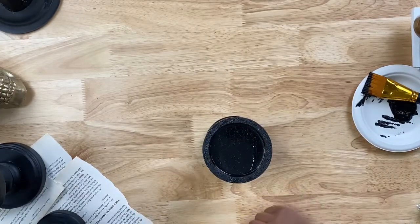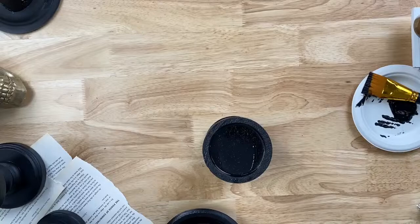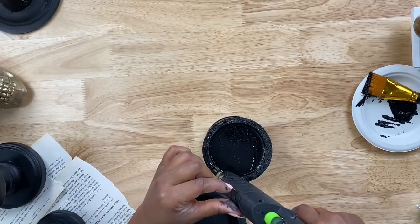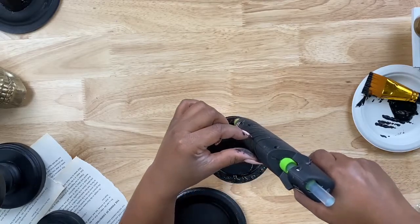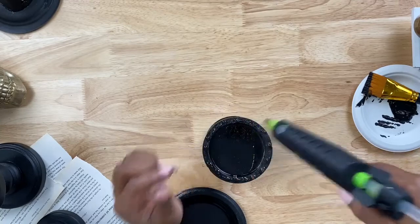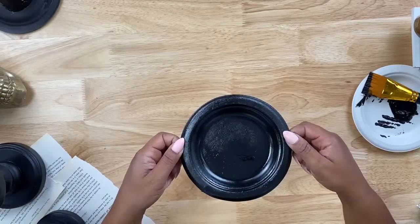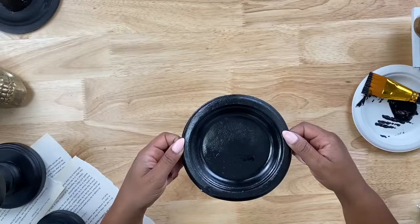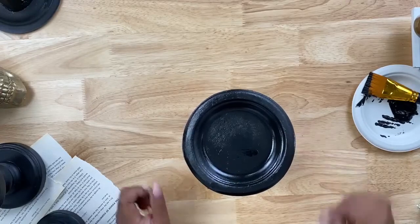Bring the candle holder back to the middle, grab another paper plate, paint it black, and use hot glue to line the top of your candle holder — sit the plate right on top. This is going to be the base for the skull. When it's all put together, nobody knows these are paper plates; it literally looks like it came straight out of Home Goods.